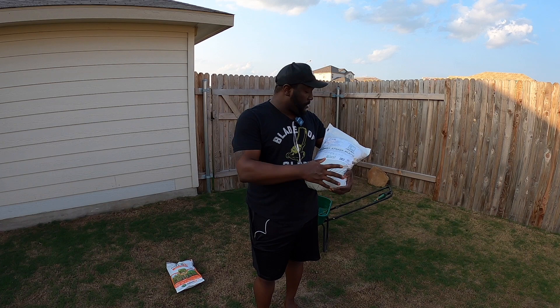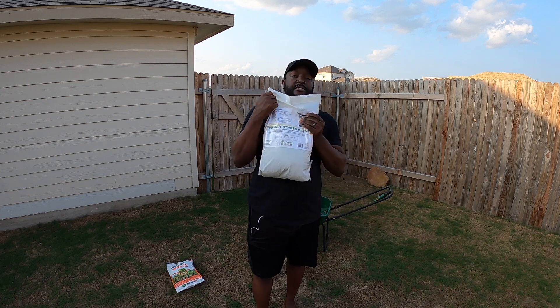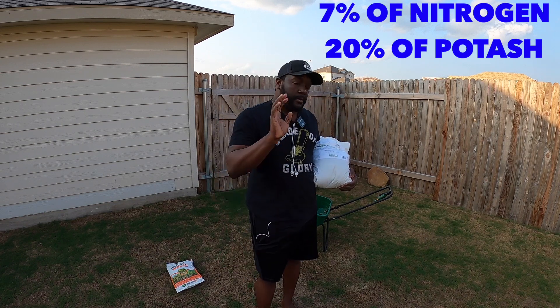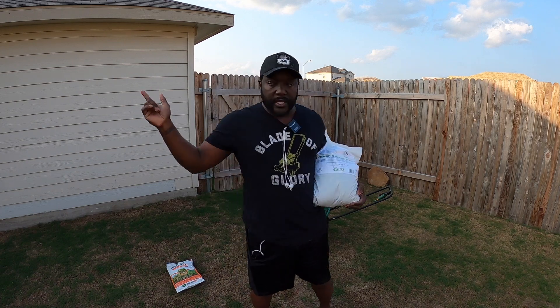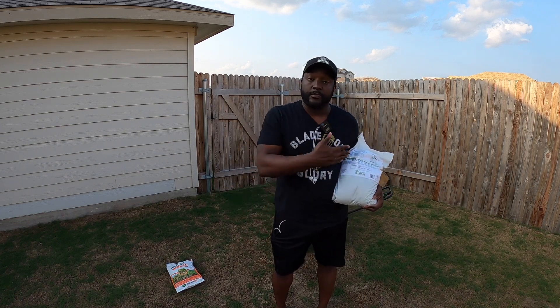A while back, the good folks over at Yard Mastery and Sunnyland Corporations sent me some of this Summer Stress Blend. This is a multi-purpose fertilizer — 7-0-20: seven percent nitrogen and twenty percent potassium. Summertime when it gets hot, especially down here in South Texas, getting potassium down in your yard is important to slow down heat stress. Could that be the issue? Get some potassium down and actually slow the whole process down? I don't know — we're going to find out. I'm going to drop some of this potash down and get going.